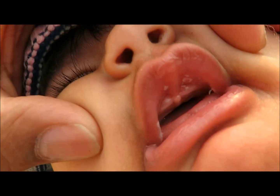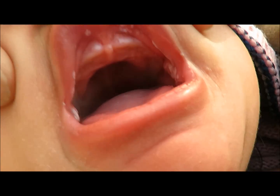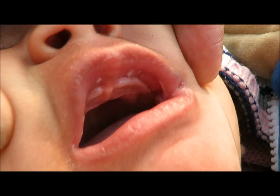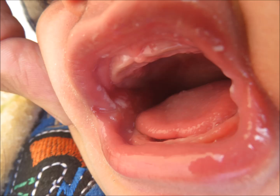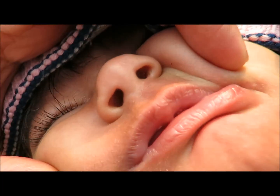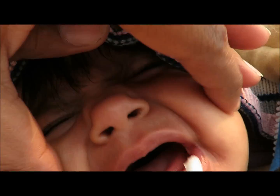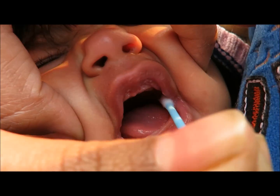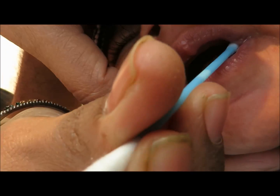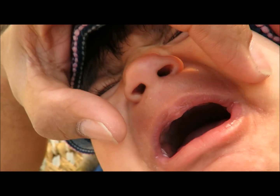Hi friends, this is my baby as you can see, and she's suffering from oral candidiasis. How can you test for candidiasis? If you try to rub it or pick it up and the white thrush does not come off, that means it's candida. If it is able to come off, that is some sort of color or milk spots.